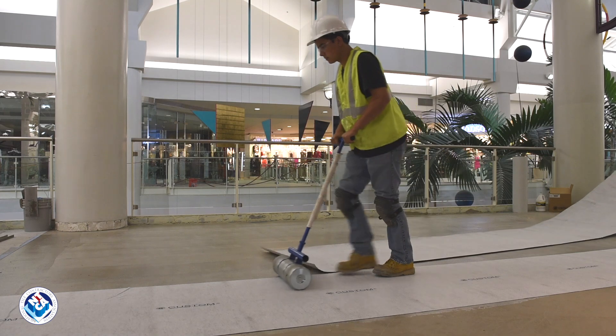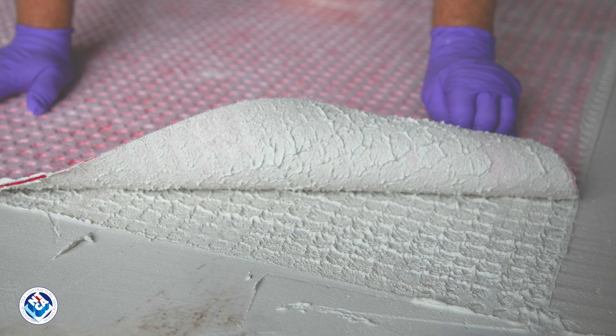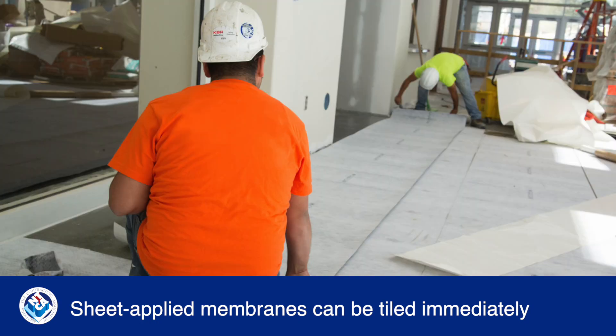The components in sheet applied membranes vary, but all are installed using primers, adhesives, or mortar. Most can be tiled right away. They do require extra labor for measuring, cutting, and piecing together, so plan accordingly.